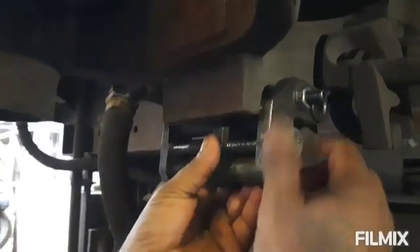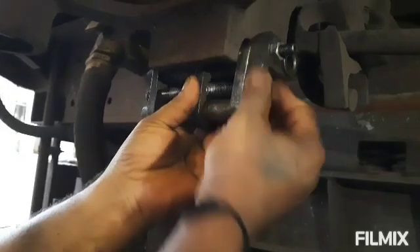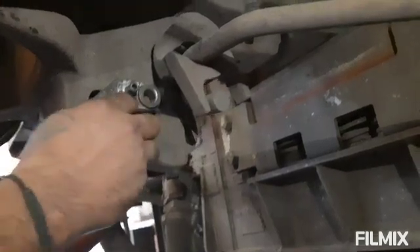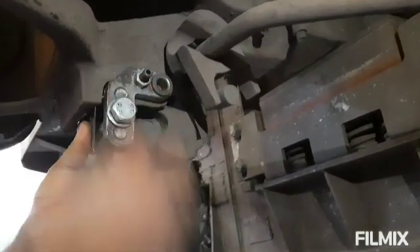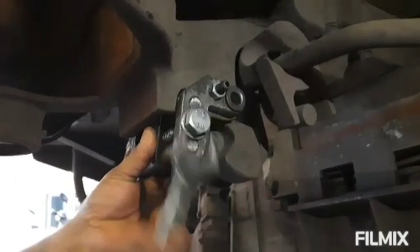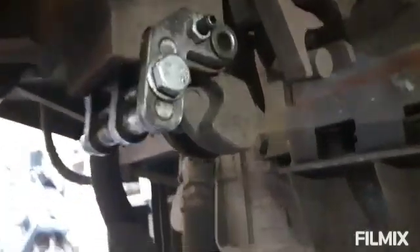To execute the above job, first of all we have to fit this particular fixture in the telltale slot of the coupler head to locate the correct position of drilling where the lock pin is to be inserted. Especially note that the fixture should be fixed in the full locked condition of CBC.